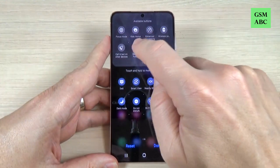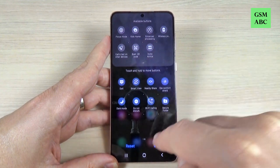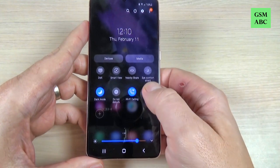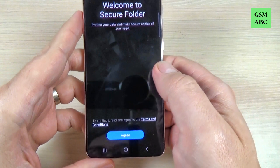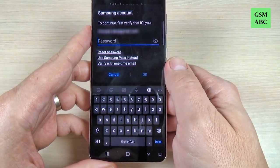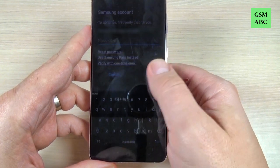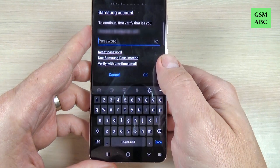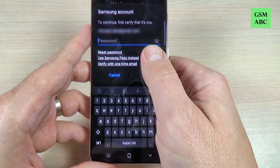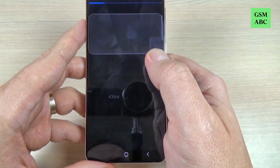Just push and hold on the icon and move it here, then hit done. Now press on the icon. First you need to agree, then you need to have a Samsung account on this phone — if you don't have one you need to create one — and then just enter your Samsung account password. I will put my password and hit OK.